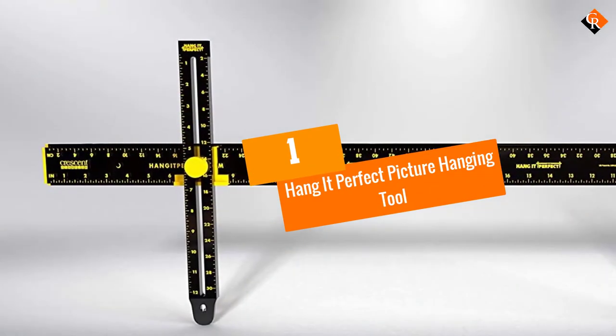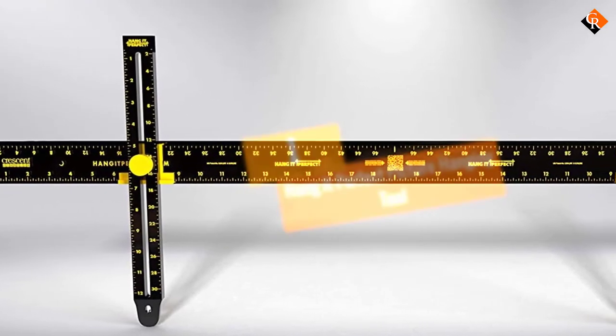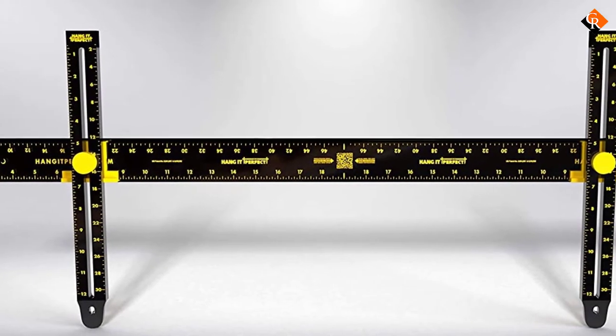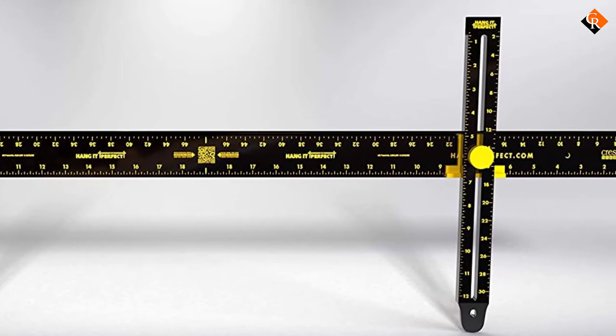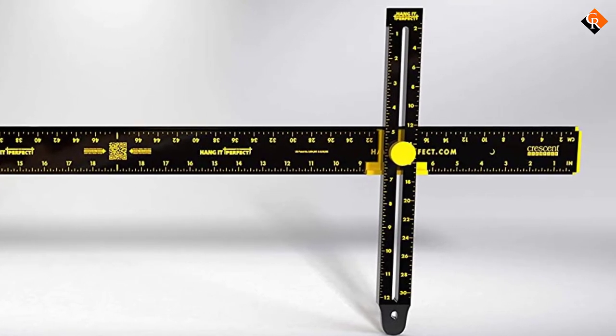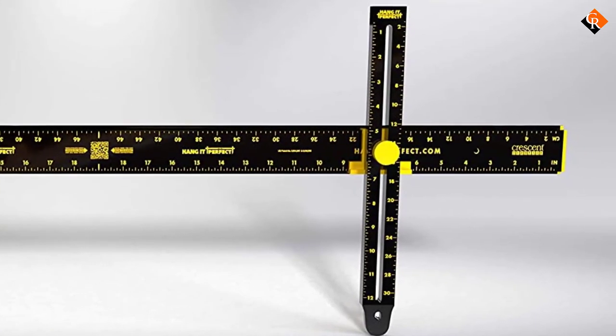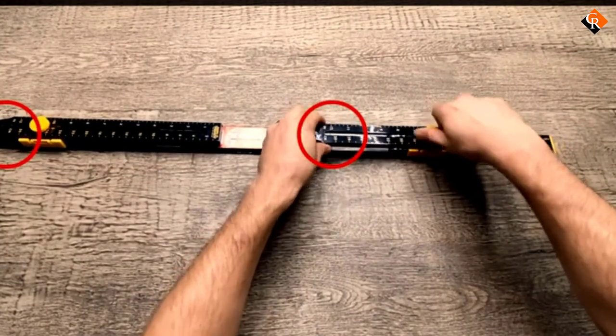And finally at number 1, we have the Hang It Perfect Picture Hanging Tool. Position and level your lovely painting on the wall using this picture hanging tool. The high-quality piece is one of the most versatile options out there, making it one of the must-have items for every home. With this piece, you will find it easy and convenient to handle a wide variety of installation jobs.